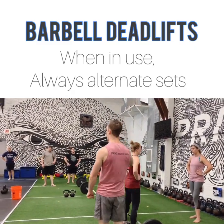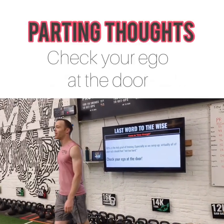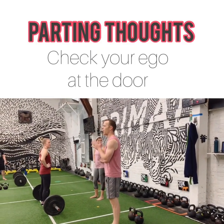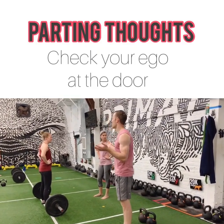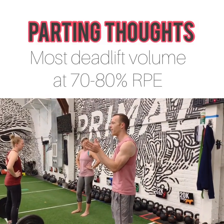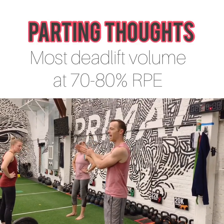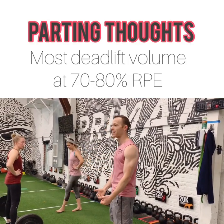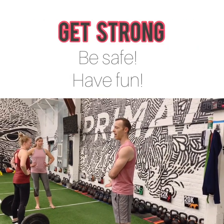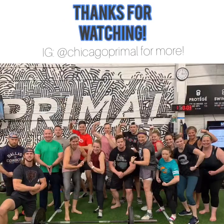We only want to use that when we get to the heavy end of our program. This is just a little advice from someone who's hurt themselves deadlifting before — check your ego at the door. Most of your deadlifts should be in the 75 to 85% range; that's where strength and performance is built. If you're pulling deadlifts where you're grinding and it feels heavy, that's not the way to get strong — that's the way to get injured. I stress that because you care about your health just as much as you care about your strength.